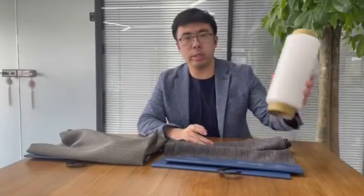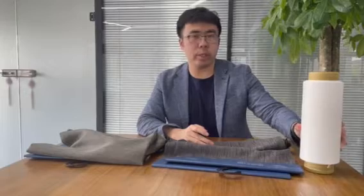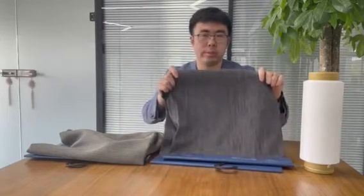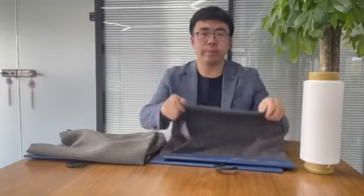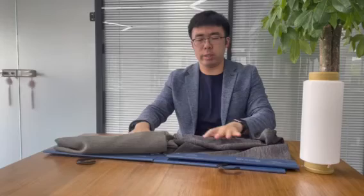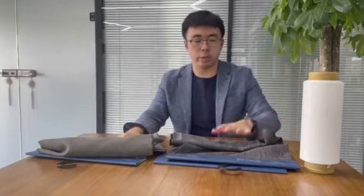Hello everybody. I would like to introduce a new yarn today — Polyester blended with Cashmere. I picked up two fabrics here, you can see. It's made by this yarn, and you can see clearly that it's two different kinds of color. It's not dyed two times.